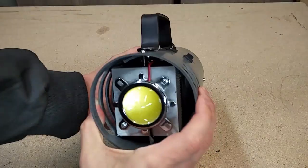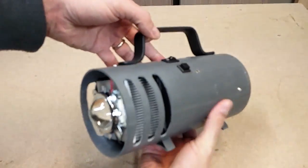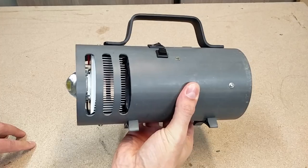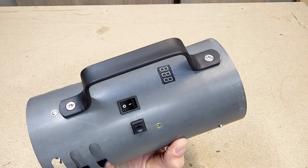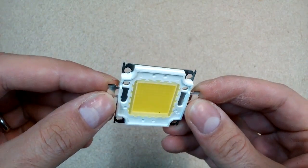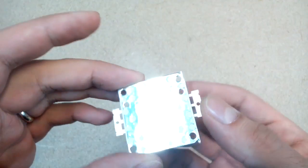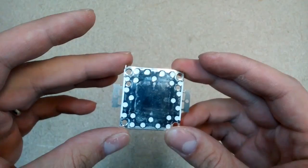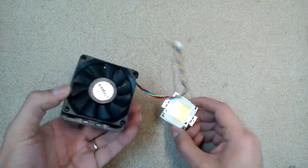Hello, in this video I will be making a super bright 100W LED flashlight with PVC pipe housing. The main part of this build is a 100W 8000 lumen LED COB chip bought from eBay. This one is really powerful and super bright, but at the same time it generates a lot of heat.